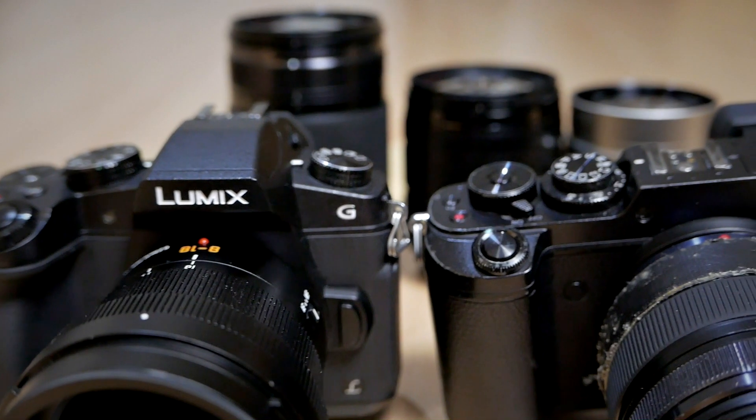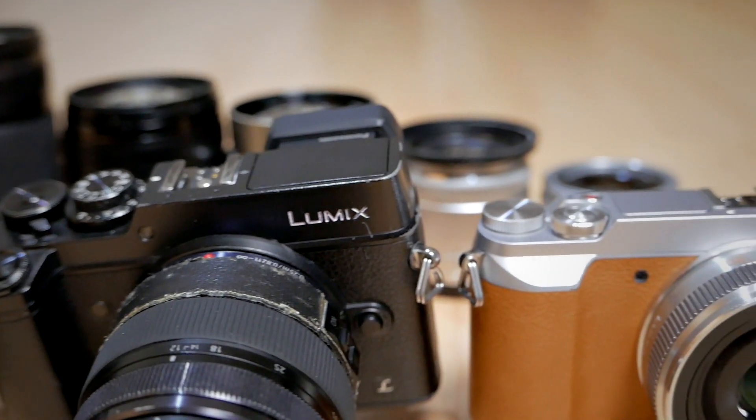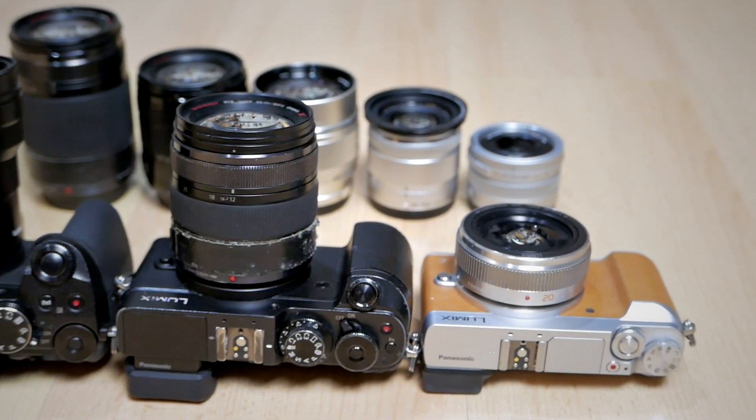So in today's video I really want to share what my perfect micro 4 thirds camera is, and hopefully somebody from Panasonic or OM System will listen. I am also recording video as well as photography, so naturally I gravitate more towards Panasonic Lumix cameras. A lot of Panasonic cameras naturally offer lots of video features I use frequently while not sacrificing important photography features. So I think Panasonic is the most perfect hybrid camera brand.